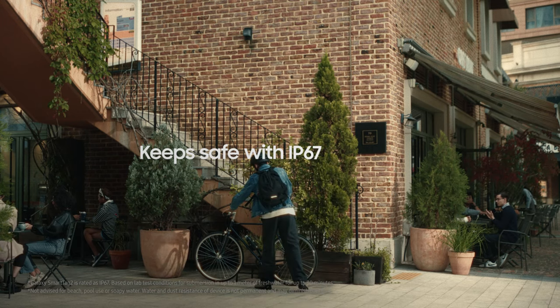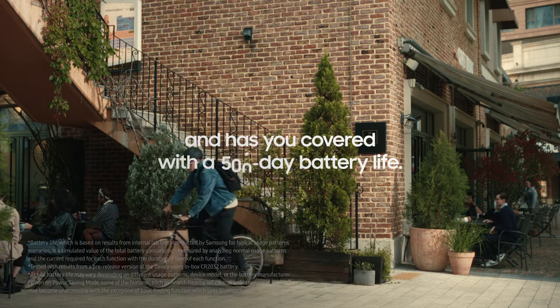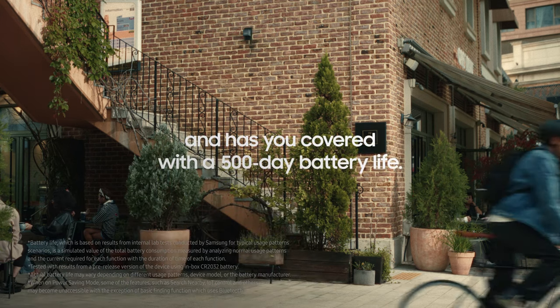Galaxy SmartTag 2 is IP67 resistant and it has you covered with a 500-day battery life.